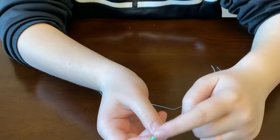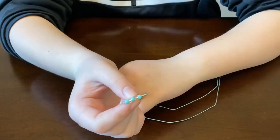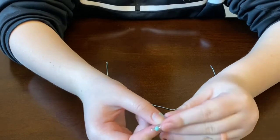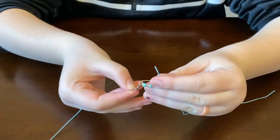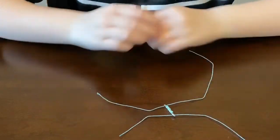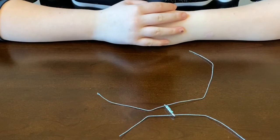Now that I've applied all the beads to my safety pins, I'm gonna go ahead and take my string and apply one into each hole, like so. Slide it all the way down and repeat the process until all your safety pins are used.